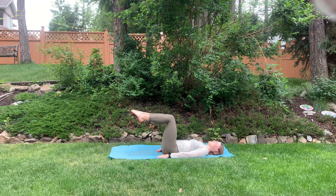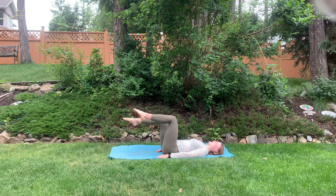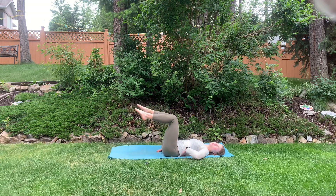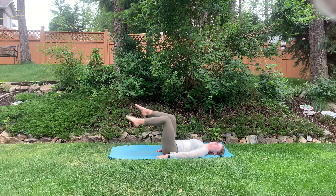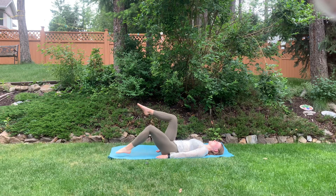Point your toes up in tabletop like this, and then you're just going to tap your toe down to the ground and back up, switching sides, making sure that low back stays pressed into the ground, and you're nice and controlled and breathing throughout the movement.